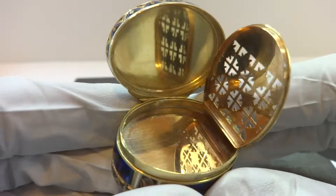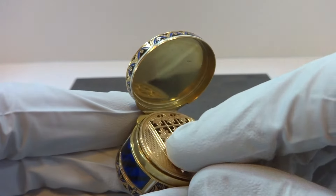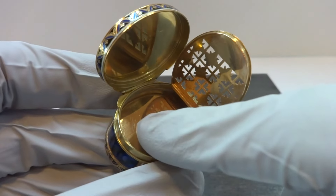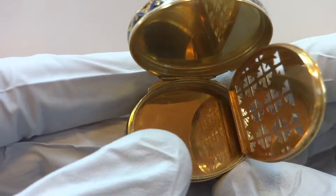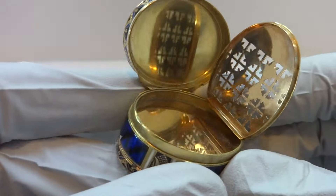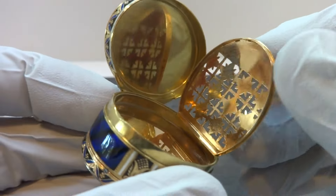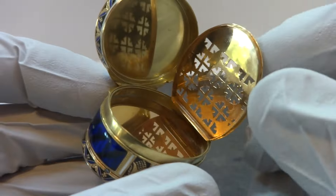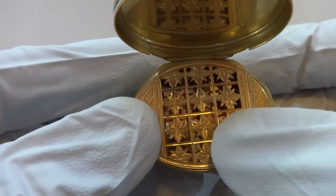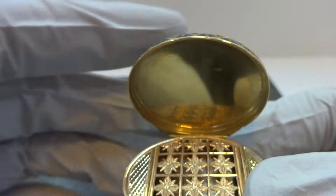So back then, before bathing was really in vogue, what women would do is have a little cotton or piece of fabric and put scented vinegar in it, and that would help mask their natural scent. You would close this and the scent could come through the pierced grill, which is also engraved really beautifully.